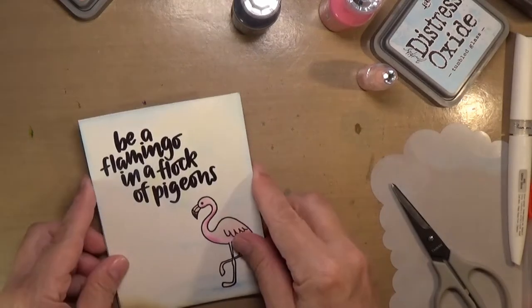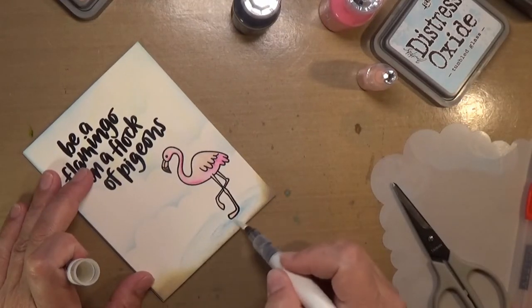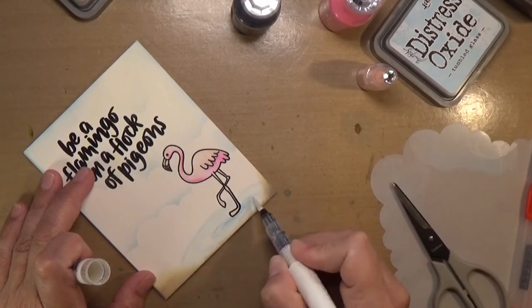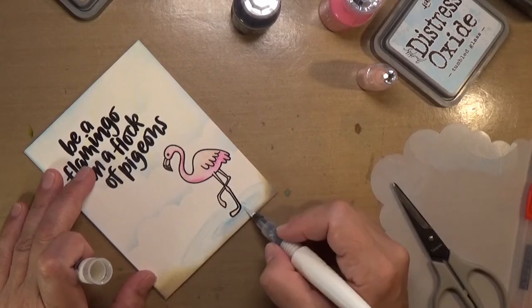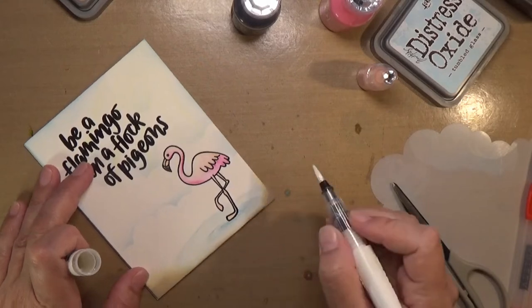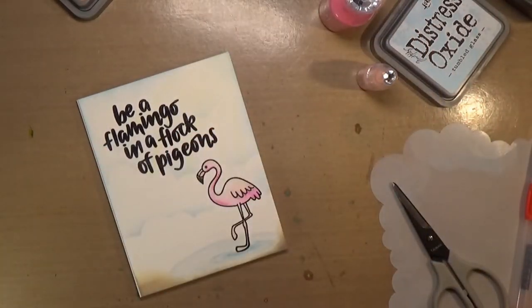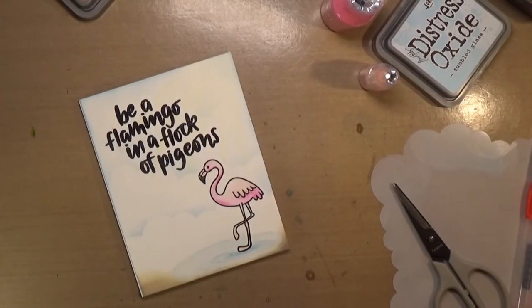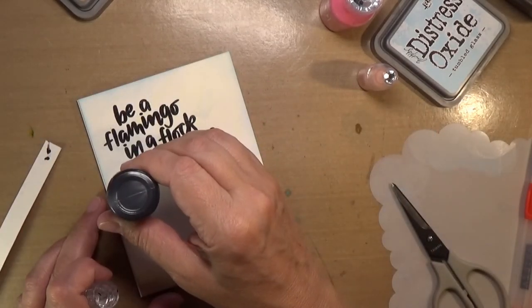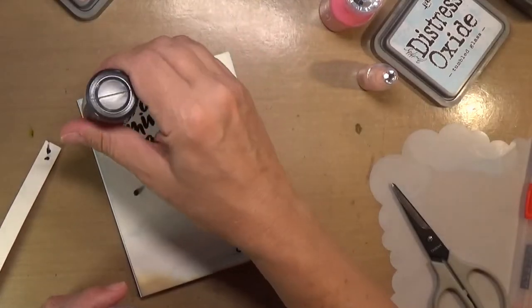Now I'll go in with some Nuvo drops — I used Ebony, Carnation Pink, and Bubble Gum Blush. I also put some Nuvo Aqua Shimmer on the water to give it a shimmery look, like it's glistening in the sun. That little baby bottle of Bubble Gum Blush came in a card kit too — I just love getting my card kit every month, it's like Christmas or your birthday once a month!